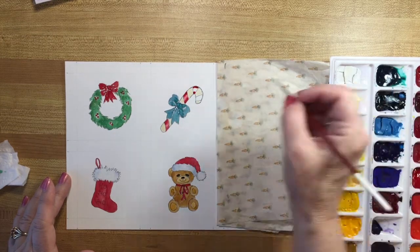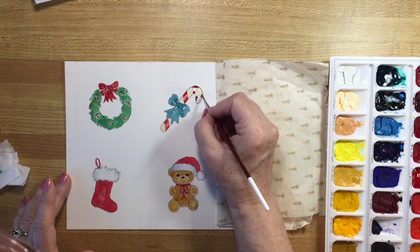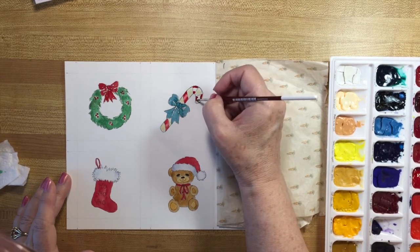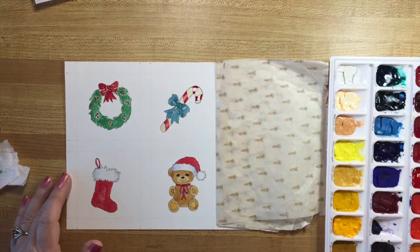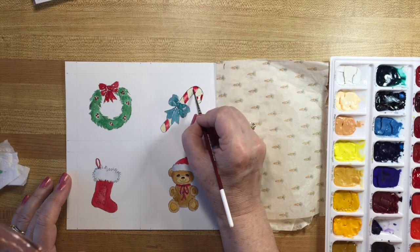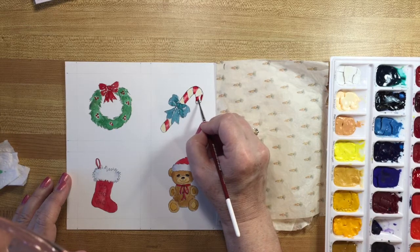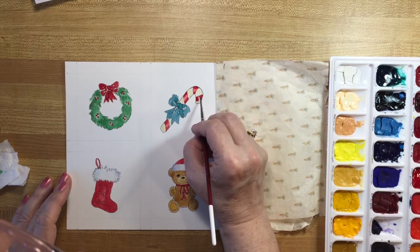I'm going to be very daring and do both candy cane stripes at once - you have to be quick because it'll dry quickly. This one might look a little bit awry - that's all right because the solution is to come back in with a damp brush and pull these colors together so that it's paler in the center, even turning the brush.